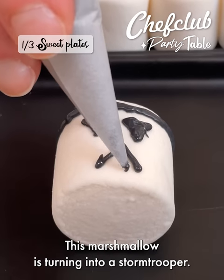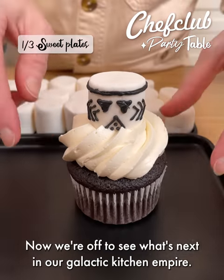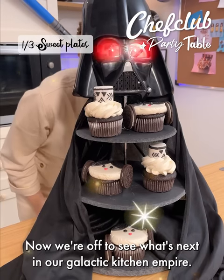This marshmallow is turning into a Stormtrooper. I'm piping each detail of the helmet and placing it on top of a cupcake. Now we're off to see what's next in our Galactic Kitchen Empire.